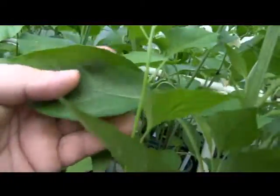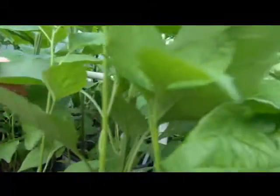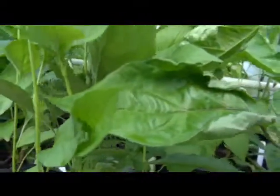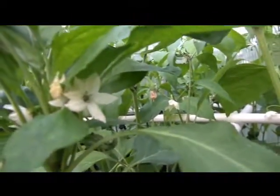Here's the leaves — they tend to be not quite broad, a little less than broad, but I wouldn't call them narrow leaf by any means. They've got white flowers, as you can see right there.